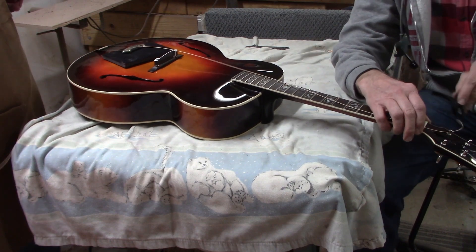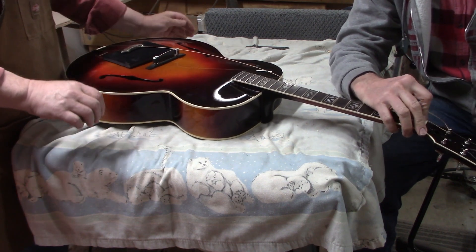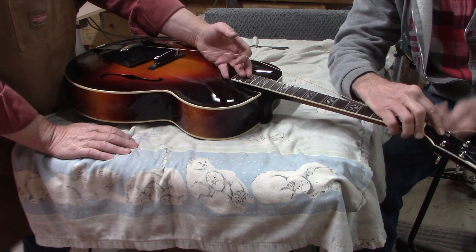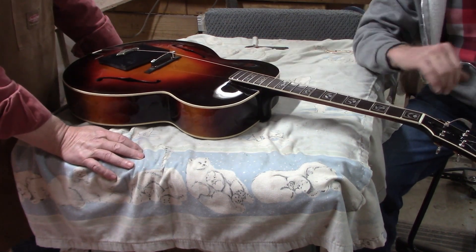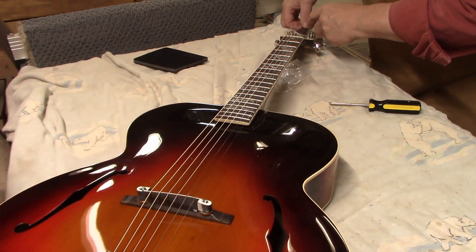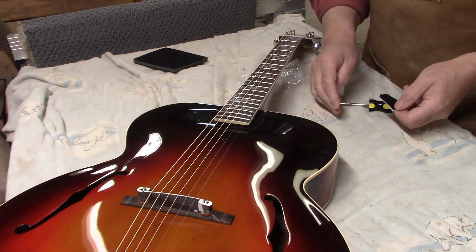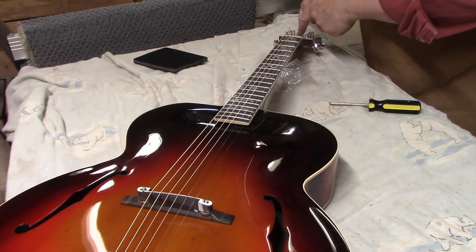The bridge and the nut are just roughly to the size we need them to be. We'll make some adjustments after the strings are on, get the height correct, and then I'll refine the top of the bridge and the top of the nut. It sounds like a guitar — that's a mile high right now, but that's fine for starting. The strings are on. We still need to make the final adjustments on the height at the bridge and the nut, but I always like to let the guitars sit for about a day before doing that because there could be some settling on the soundboard or the neck might need a little more adjustment with the truss rod.